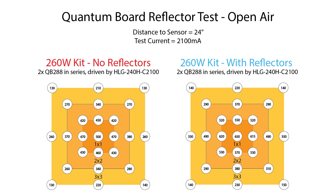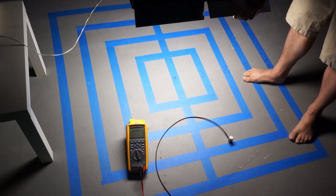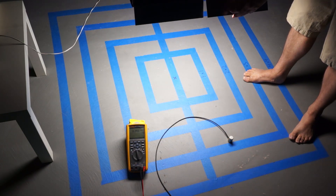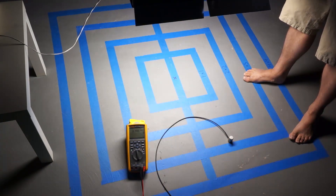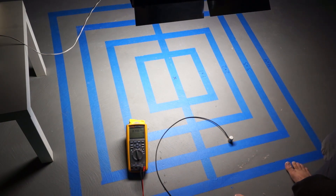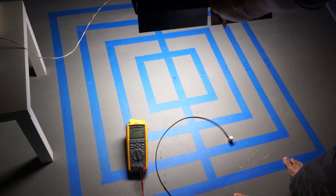A gain of 150 micromoles per meter squared per second in the center is no joke — that's a pretty big increase. I found that by playing with the angle of the reflectors I could balance things out. Rather than hitting 650 in the middle, bending the reflectors a bit might drop it to around 600 but gain maybe 50 micromoles on the edge of a 3x3. Widening the angle sacrifices the hot spot in the middle in exchange for a little more coverage at the perimeter, which is fine.